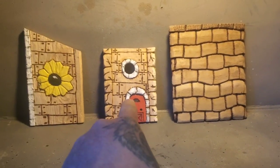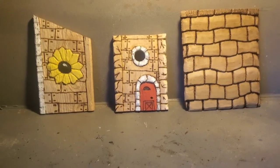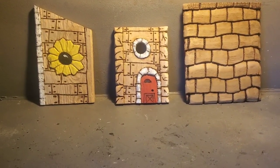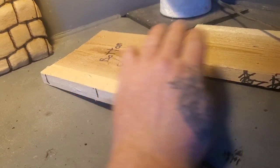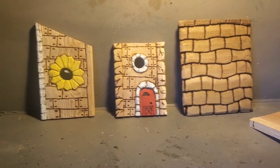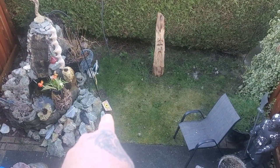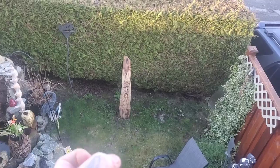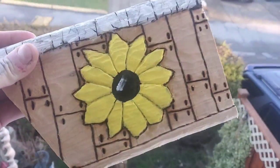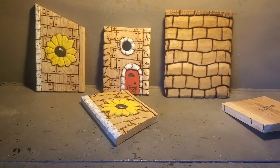So we got our front piece, we got our roof, we got a side piece. Hold on a minute — where's the other side piece? There's a piece missing. Here's the bottom, here's the back, but where's the other side piece? Oh, there it is. There's the other piece.